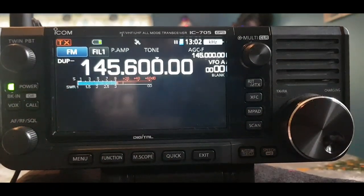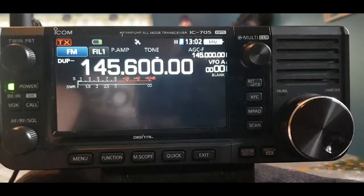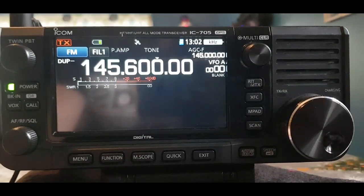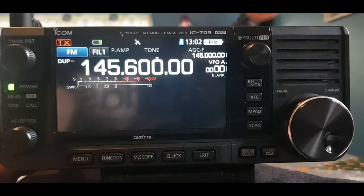So you've got your repeater set up in VFO. It could be a 77s tone or whatever you decide. Simplex channels are S20 upwards and downwards. Once you've done that, just tap where it says VFOA.